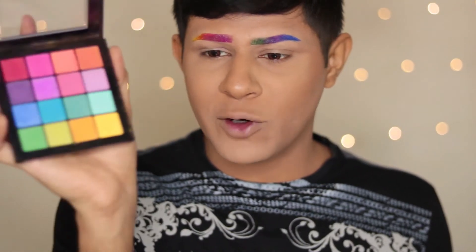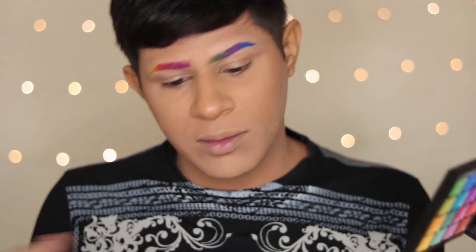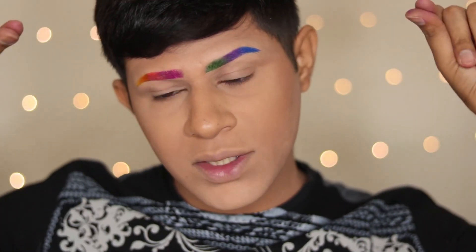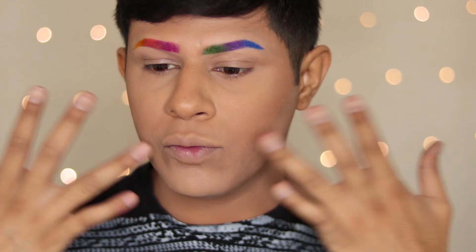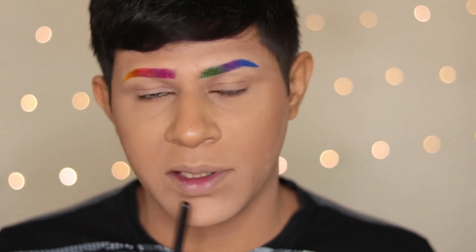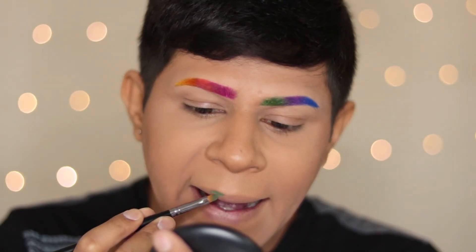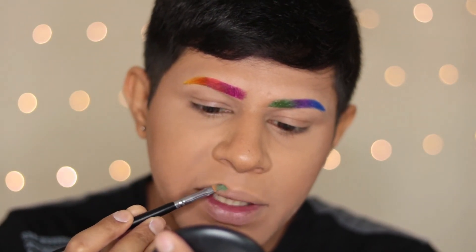To set my brows I'm going to be using the NYX Ultimate Bright eyeshadow palette — this is a drugstore palette. You can also use the Morphe 35B but I don't have that, so I'm using this palette to set out my brows and complete the rainbow brow look. Our brows are complete and snatched! Next, moving on to my lips — whatever colors I used on the left side of my brow, I'm going to use the same on the right part of my lips, upper and lower both. Starting off I'm taking this green shade which we mixed.